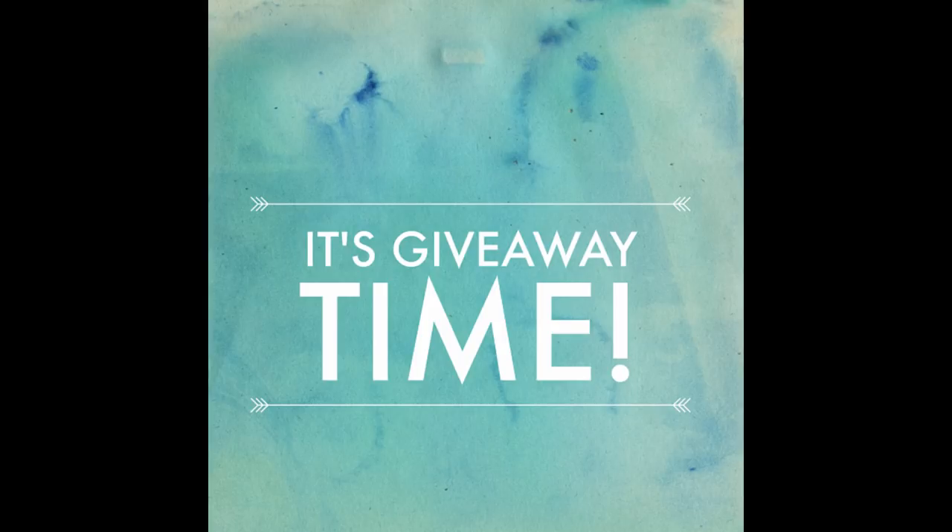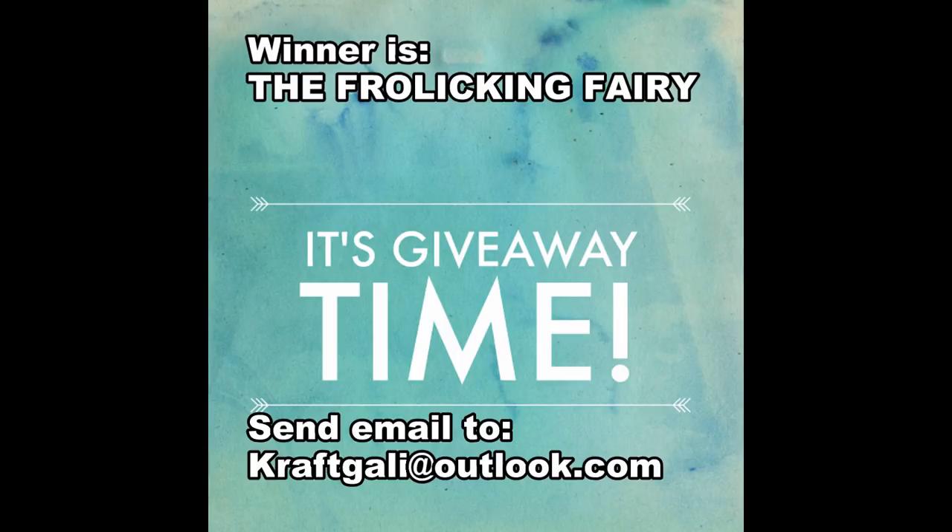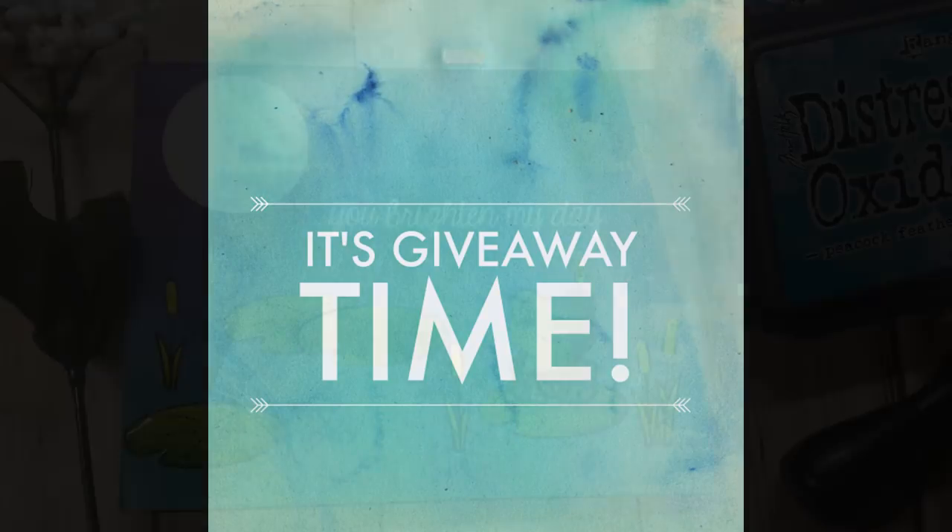So last Saturday, we did a quick giveaway talking about what you were looking forward to in the spring. And our winner is the Frolicking Fairy — love that handle, so cute! Frolicking Fairy, go ahead and email at the email listed here and we will get your $10 off coupon code sent to you. Thank you so much to everyone who participated with the giveaway.